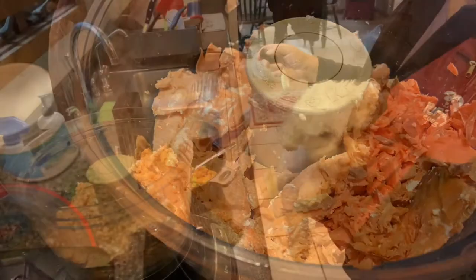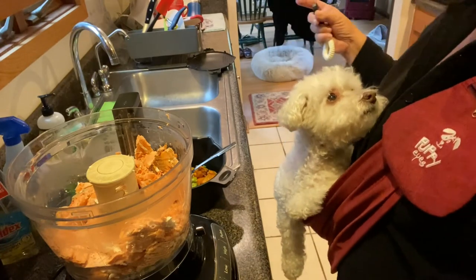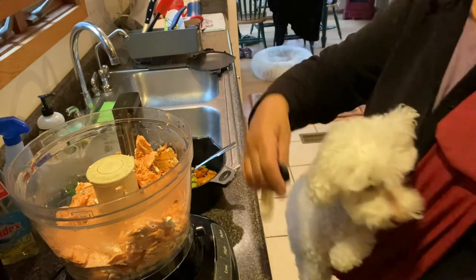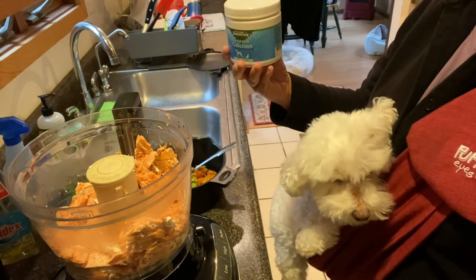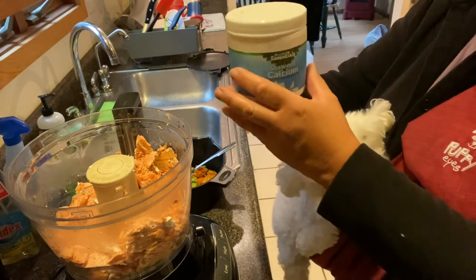I'm a big fan of using a food processor because I'm going to add a few supplements and I want everything to get mixed around with all the vegetables and supplements. You really can't do that well if you don't use a food processor.